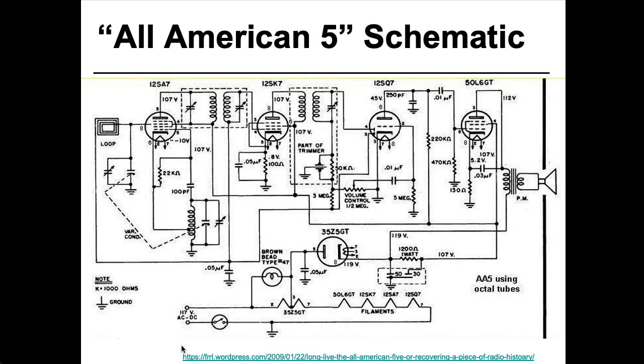Digging a bit deeper into the design, we see that the power is hooked directly to the filaments as if these things were just light bulbs. Well, tubes are basically light bulbs, but usually you want to have some sort of isolation transformer in here, because you want your wall current to be isolated from the rest of your circuitry and connected only through the magnetic field of the transformer.